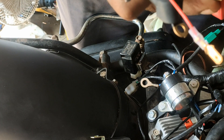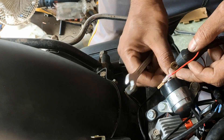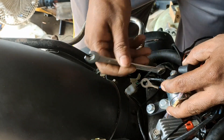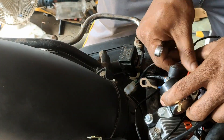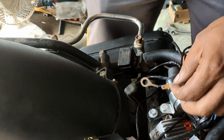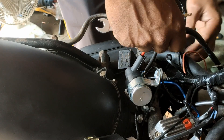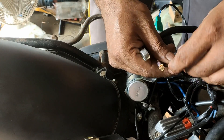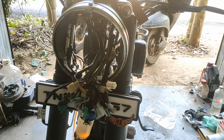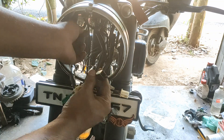This is to be connected to the positive terminal of the battery and you can connect it. The first is to connect the ammeter line.